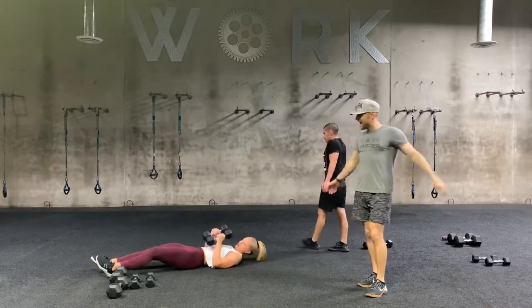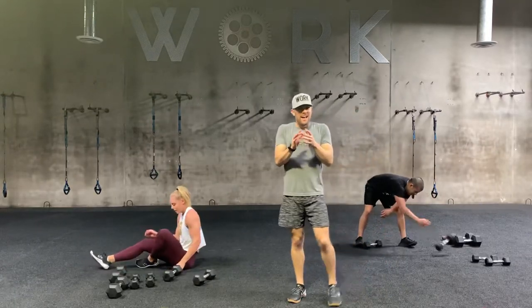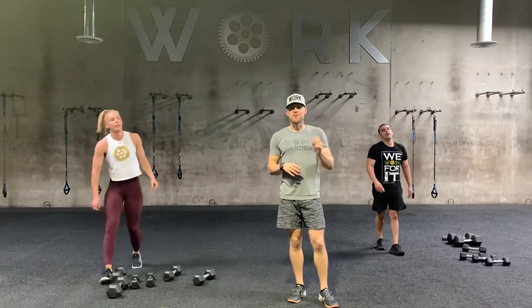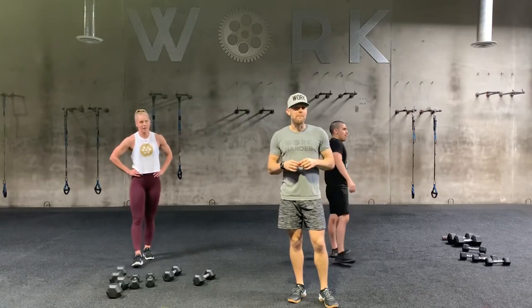Shake those arms out. Chances are you're feeling pretty warm now, and that's amazing — but we're just getting started, friends. Don't go anywhere. Just grab a little sip of water, grab a towel. Our next circuit is going to be a little bit more fun.